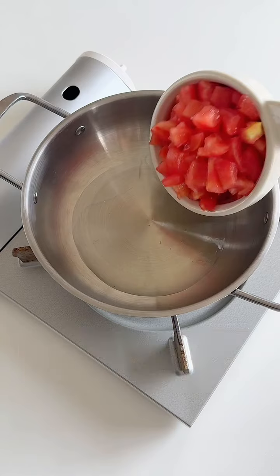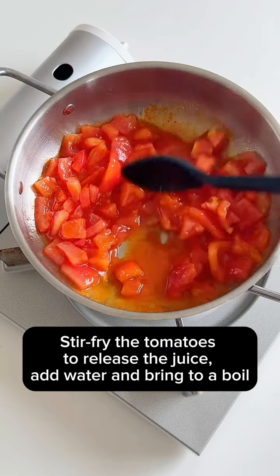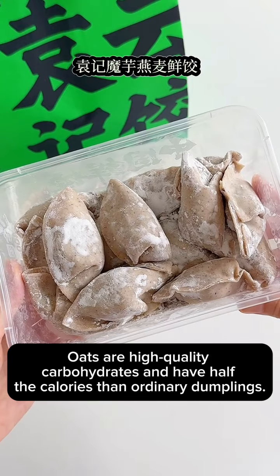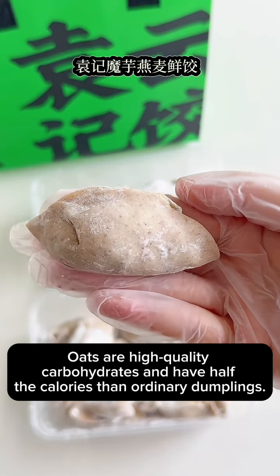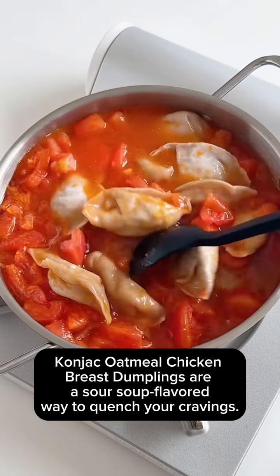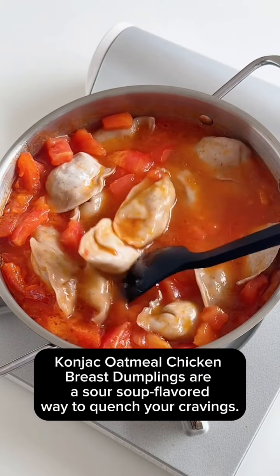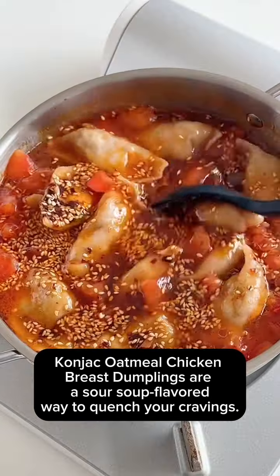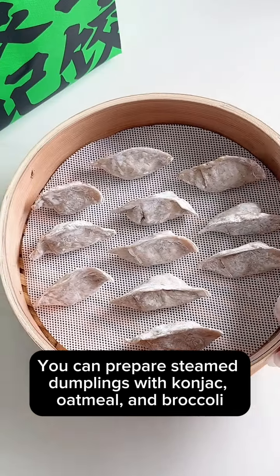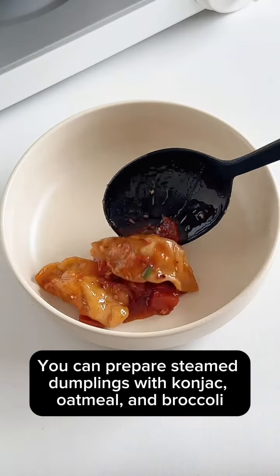Stir fry the tomatoes to release the juice, add water, and bring to a boil. Oats are high-quality carbohydrates and have half the calories of ordinary dumplings. Konjac oatmeal chicken breast dumplings are a sour soup flavored way to quench your cravings. You can also prepare steamed dumplings with konjac oatmeal and broccoli.